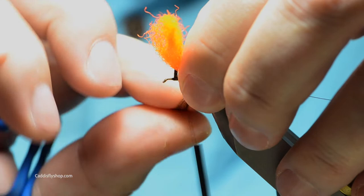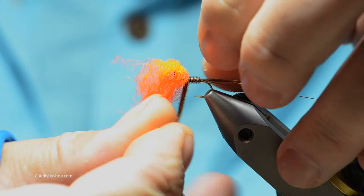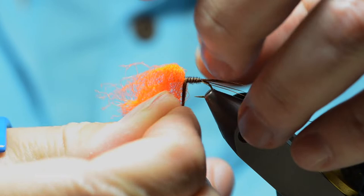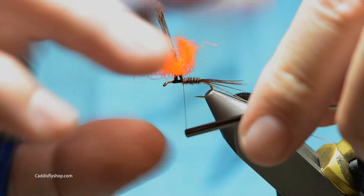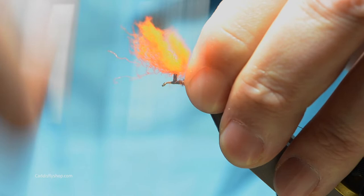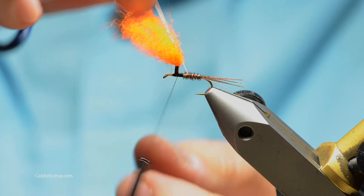Then wrap your ring neck fibers forward while trying to keep everything else out of the way. I could have tied the body and then put this in — that probably would have been the smarter way of doing it, but I've never been accused of that before, so we'll just tie this off. Clean it up with some more wraps, and I'm going to counter wrap the copper over this just to keep this material from getting torn up by the trout's teeth.